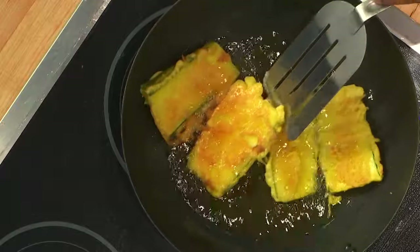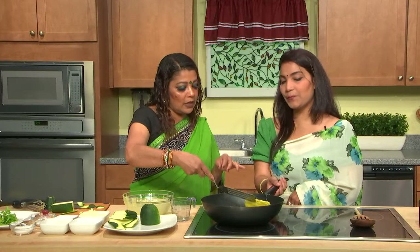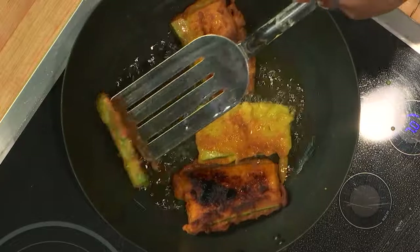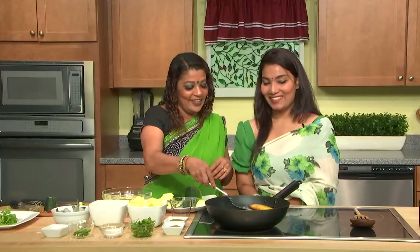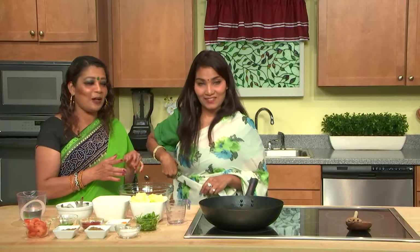If you put egg, it will be softer, but without egg and with rice flour it's better and crispier. This one gets a little burnt but that's okay — I actually like the burnt ones! So I'm already done with my zucchini fry, and Noha is going to show me how to cook the same vegetable a completely different way. Because the different way also gives a different taste, and then your appetite also changes.